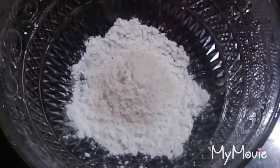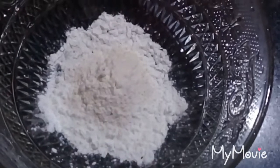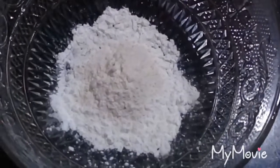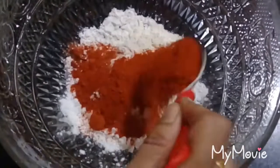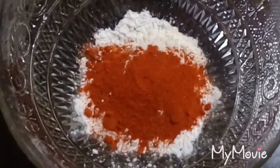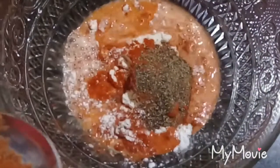I put 2 tablespoons of corn flour in a bowl, 1 teaspoon of corn flour, and 1 teaspoon of ginger. I will mix it together.